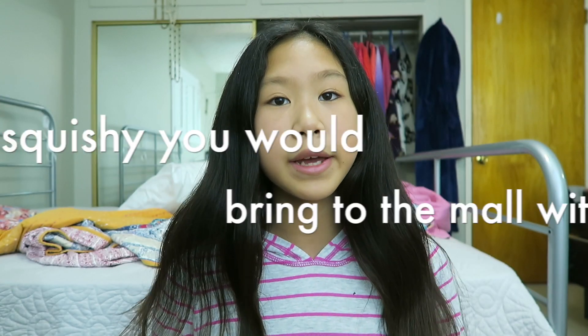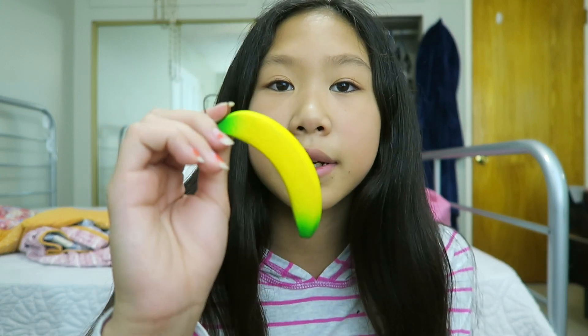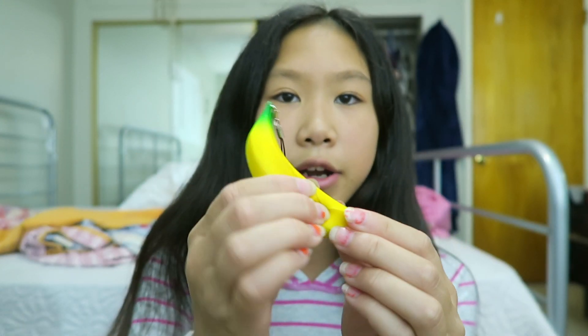The next question is a Squishy you would bring to the mall. I actually don't go to the mall very often, but if I did go, I would probably bring this tiny little banana. I just feel like this would be really easy to carry, so if I was carrying a bag or a purse or something, I would probably put this in it.